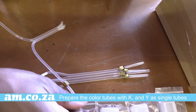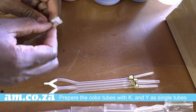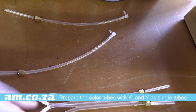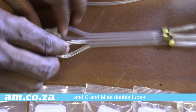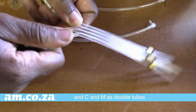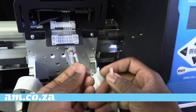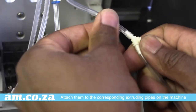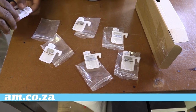Prepare the colored tubes with K and Y as single tubes and C and M as double tubes. Attach them to the corresponding extruding pipes on the machine, and to each of these attach a damper unit.